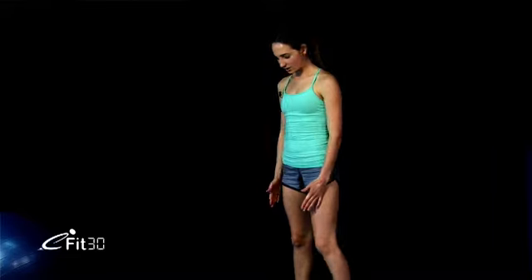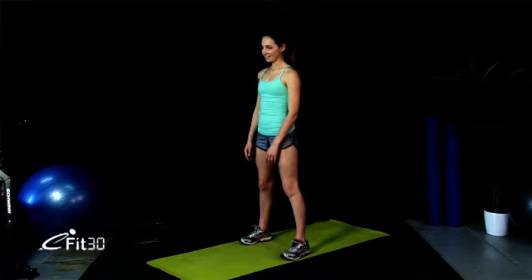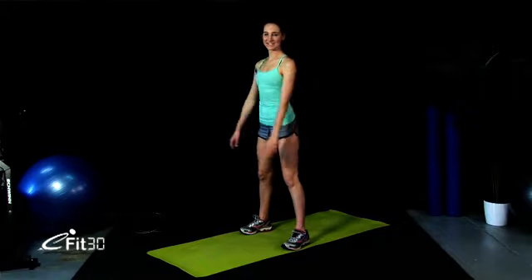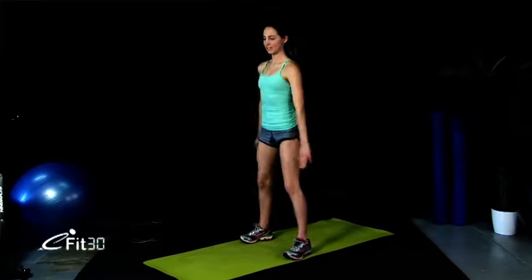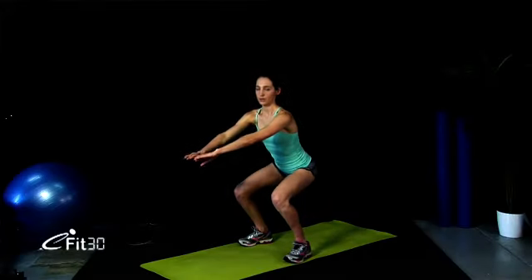We're going straight back into our normal squats — feet shoulder-width apart. Catch a breath, then away we go. Coming down. They seem easy now compared to the other ones, don't they? Making sure we've got a nice neutral pelvis, coming down nice and low every time. Hopefully squats are a bit easier for you now compared to your first week. Three, two, one — great work.